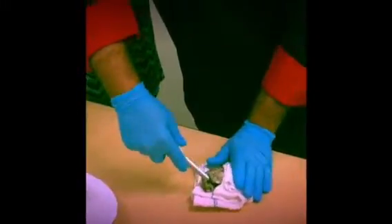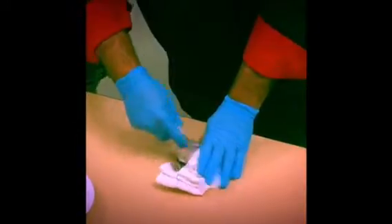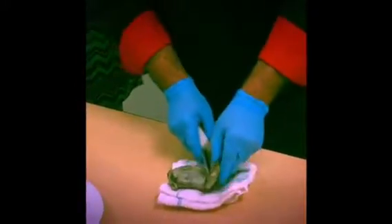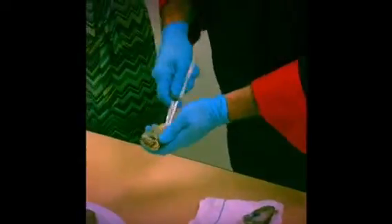Once you get the oyster popping open like that, you can give a little scrape down the inside with the knife — that's going to loosen up the abductor muscle in there. Then you go underneath it as well to get it fully loosened.